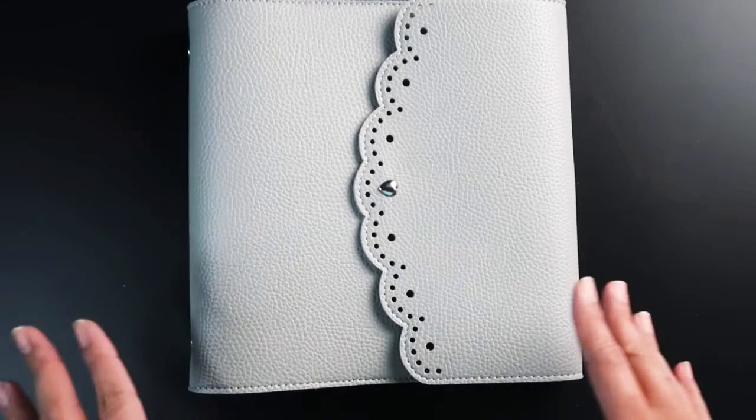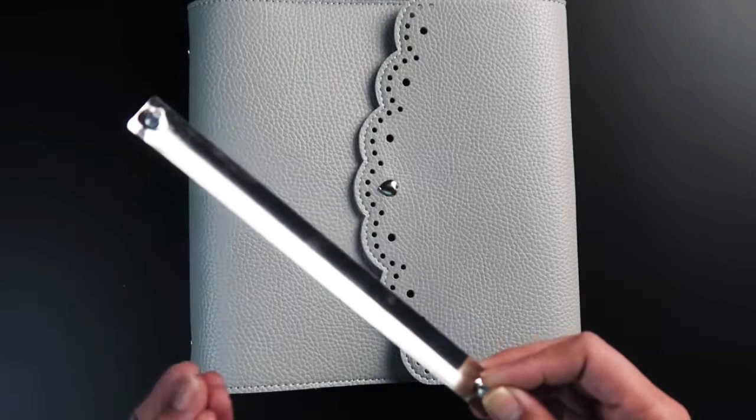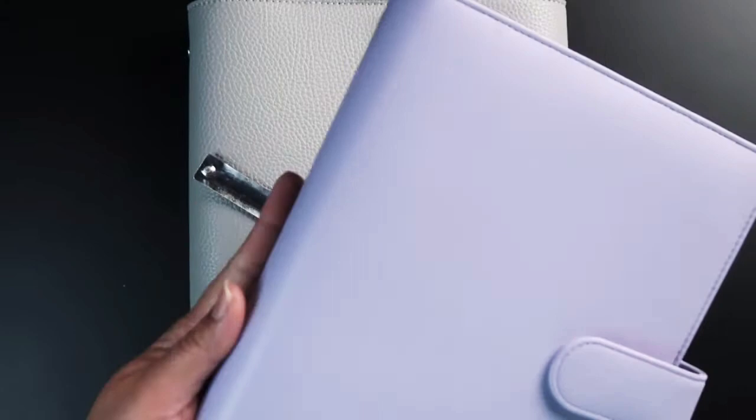Before anything else, let's consider the fact that this metal plate right here isn't present in our A5 Wide Bella, which makes this tip extremely simple. Unlike the typical ring-bound planner covers like our A5 mom planners, you don't need to use a drill or anything similar to get the ring mechanism to come off.